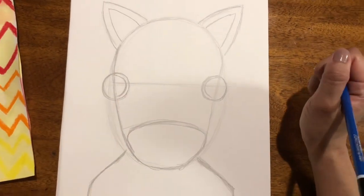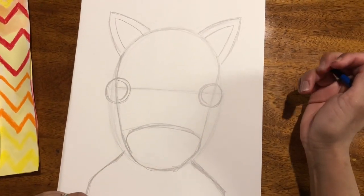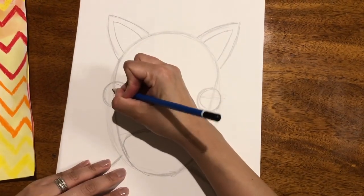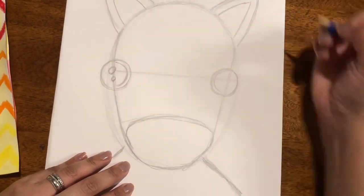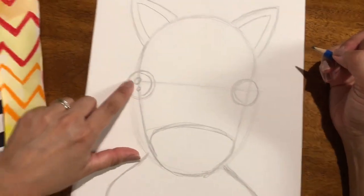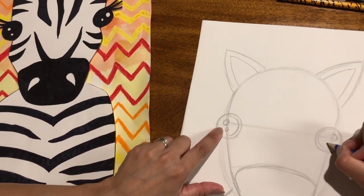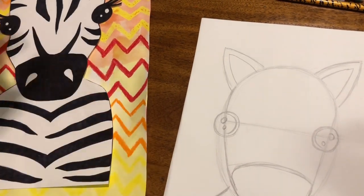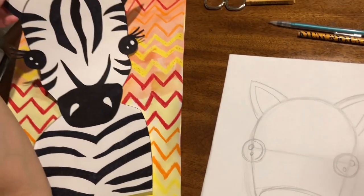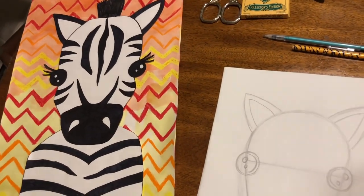If you need to pause the video, you can, or we can keep going. This zebra — I like to give them two little circles for the light reflection, so a bigger one and a smaller one. And then zebras — it's not that they're all girls — zebras have amazing eyelashes. That's the one thing I love about them. Every time I go to the zoo, I look at their eyelashes on horses and zebras.